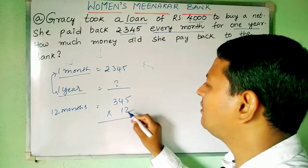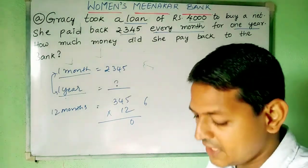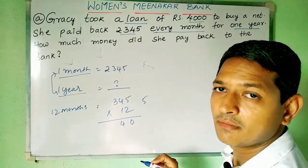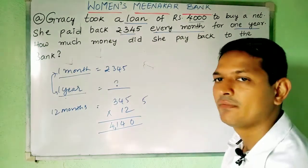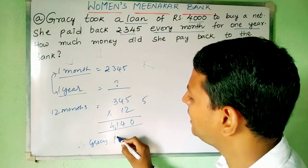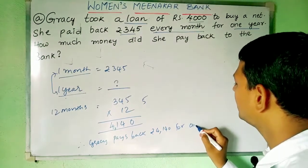When 345 is multiplied by 12: 12 fives are 60, write 0 carry 6. 12 fours are 48 plus 6 is 54, write 4 carry 5. 12 threes are 36 plus 5 is 41. So the result is rupees 4140. Therefore Gracie pays back rupees 4140 per one year.